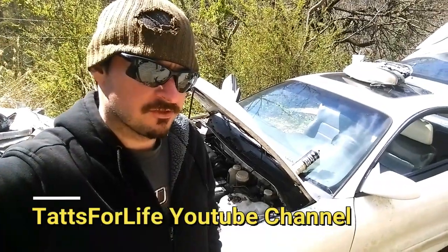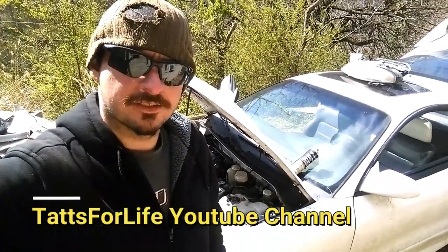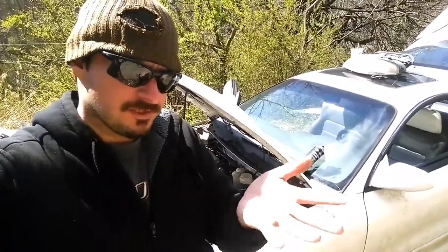Hello guys, today we're gonna be showing you how to remove your master cylinder for your brakes on a Mitsubishi Eclipse or Eagle Talon — pretty much the same thing. Stay tuned, hope you enjoy the video, let's get started.